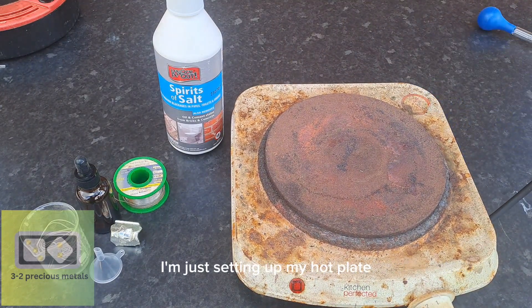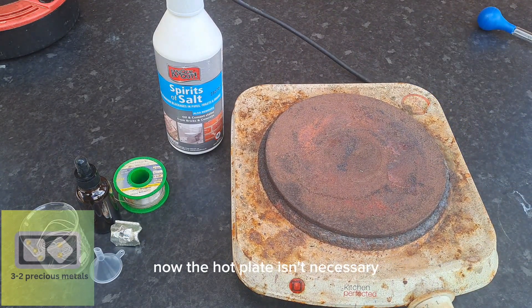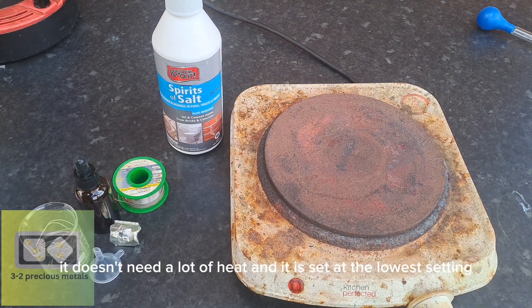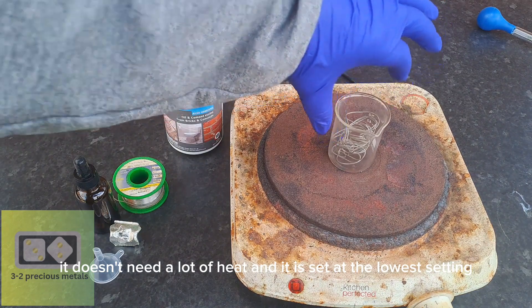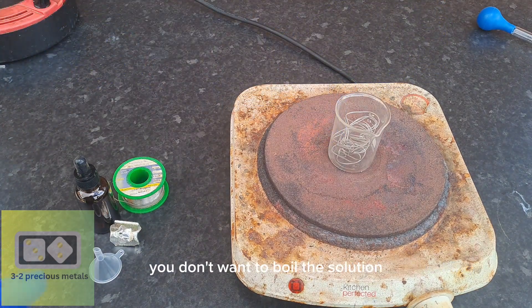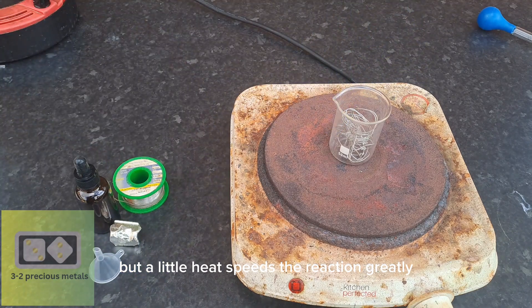I'm just setting up my hot plate now. The hot plate isn't necessary, but it does help the reaction. It doesn't need a lot of heat and is set at the lowest setting. You don't want to boil the solution, but a little heat speeds the reaction greatly.